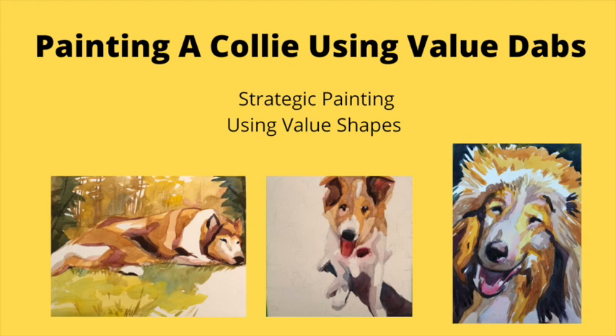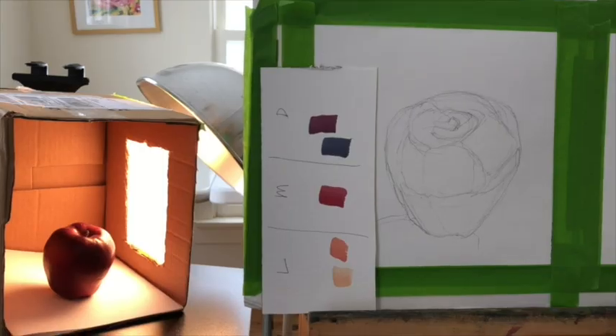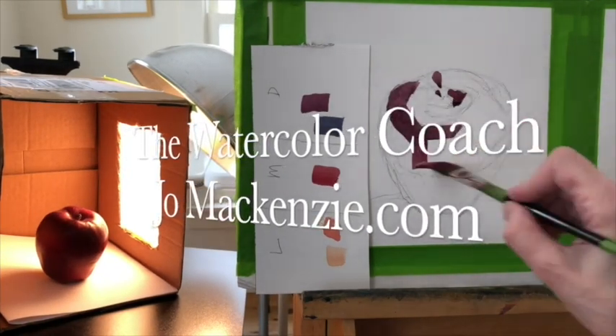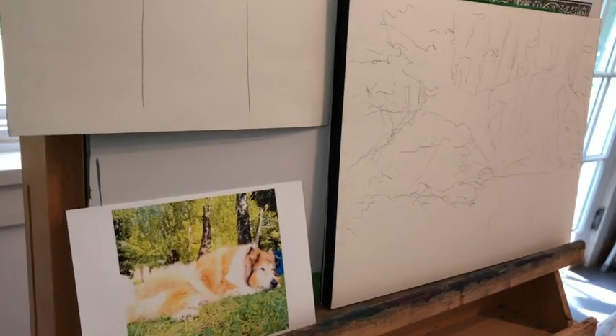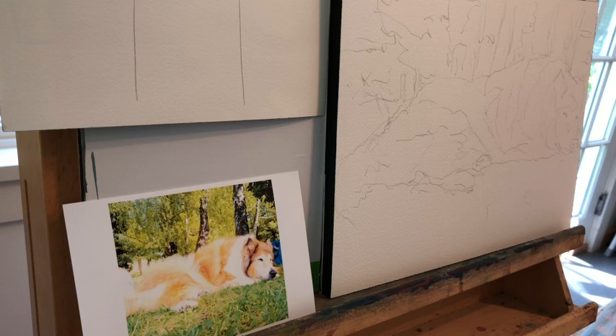Let's paint a collie using color dabs. This is all about value. I'm getting ready for an online workshop where I'm going to need to do this live, so I'm going to be practicing quite a few of these in the coming days.